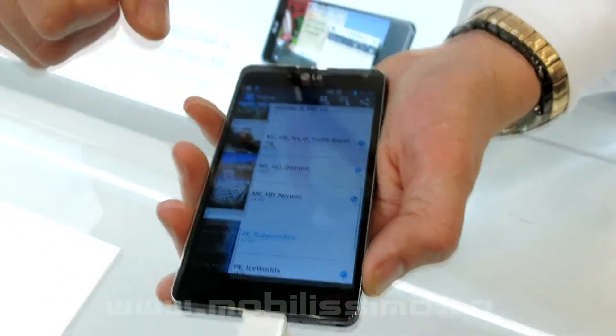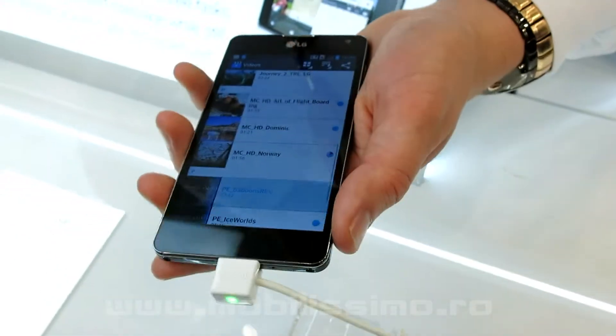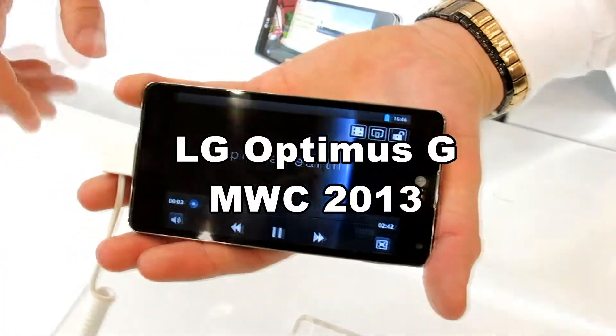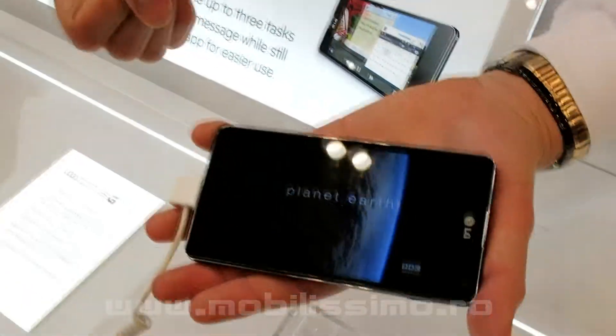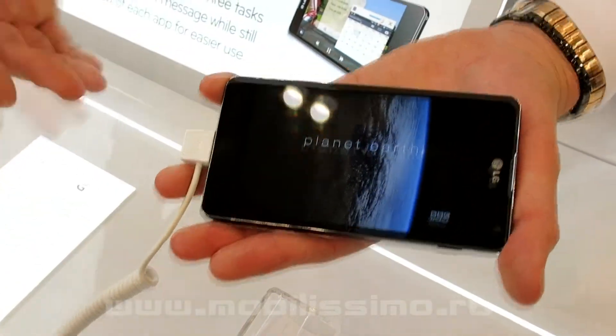We're going to play a video on the LG Optimus G. So we're watching the video, and imagine we are getting a message now, but we still want to continue to watch the video.